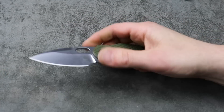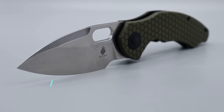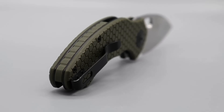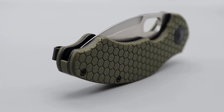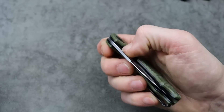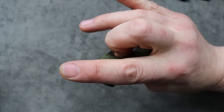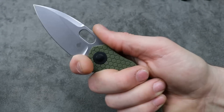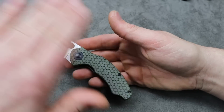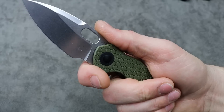Next is one of the best knives of the year — the Kaiser Mini Roach. It comes with a removable flipper tab. With the flipper tab on, amazing detent and amazing action. The detent is solid with the flipper. However the reverse flick is also equally as good, so both deployments are amazing. But when you take off the flipper tab your ergos are massively increased. Right now I chose to take mine off.